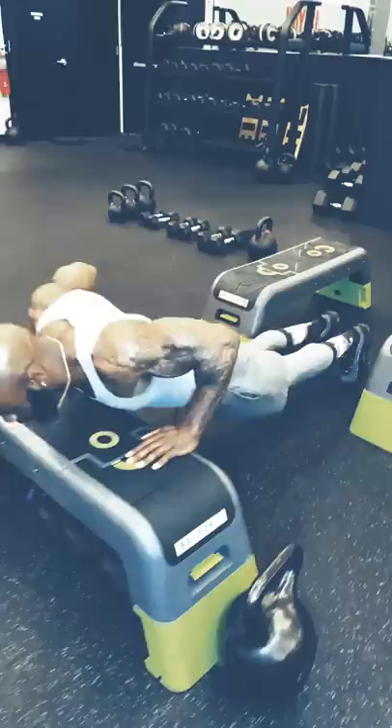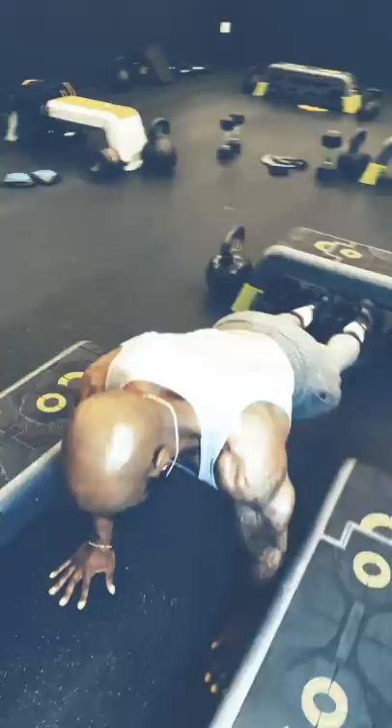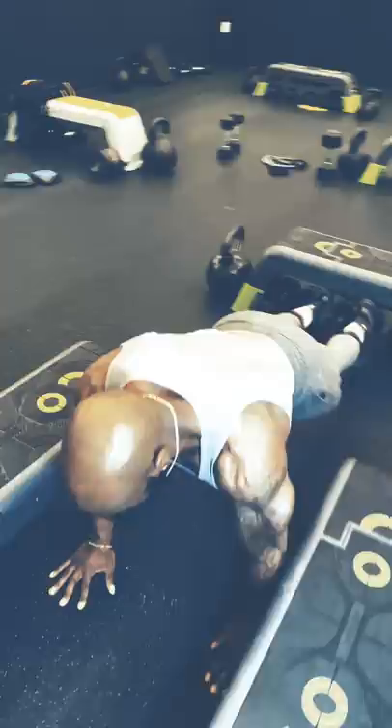I do three to four exercises. I start with incline chest press, push-ups. From there, I go to the decline. From the decline, I do a flat or a diamond.